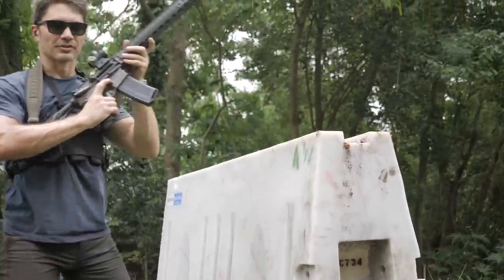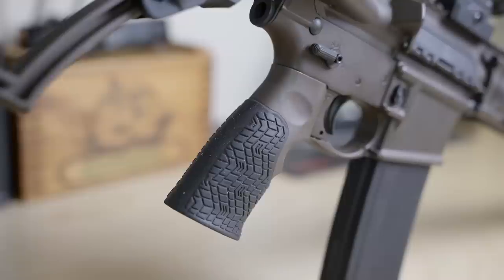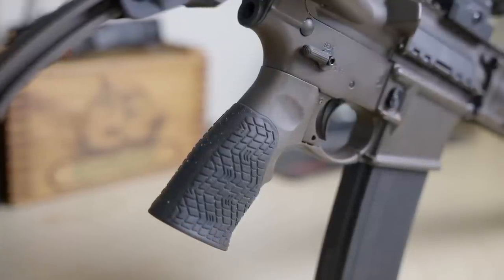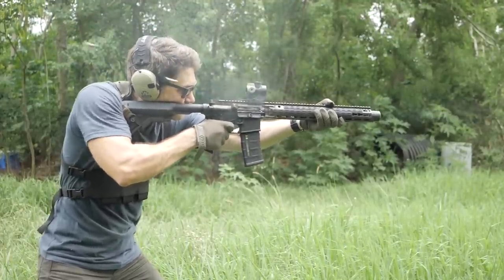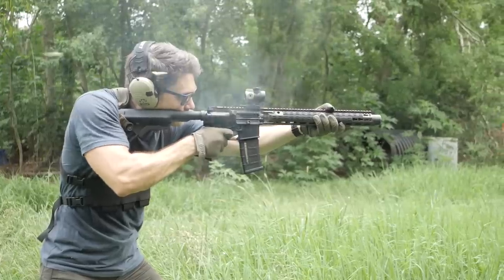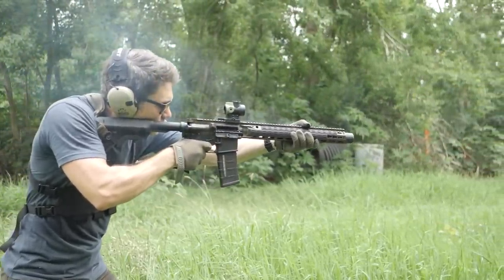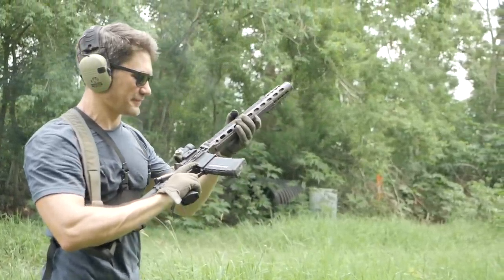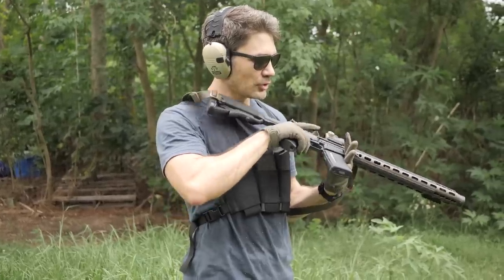The ISR uses a standard Daniel Defense lower in the color of your choice. You can also swap ISR uppers onto other lowers — we used my Bushmaster M16 full-auto lower with the ISR upper and it performed flawlessly. It almost seems like this gun wants to run full auto. Daniel Defense confirmed it's not only full-auto rated, but actually quieter in full auto because there's a steady supply of gas and vapor in the suppressor that keeps the volume down.